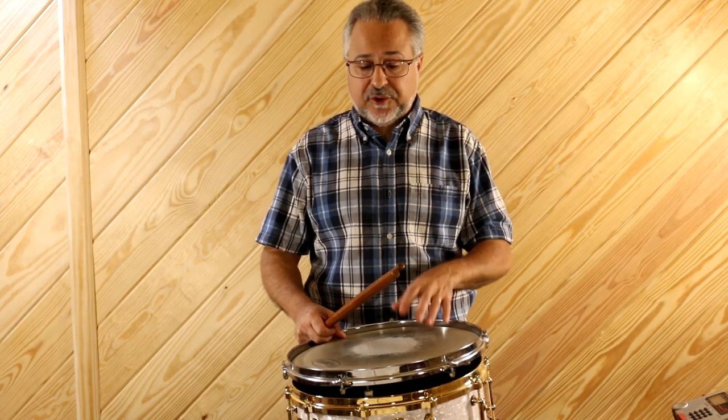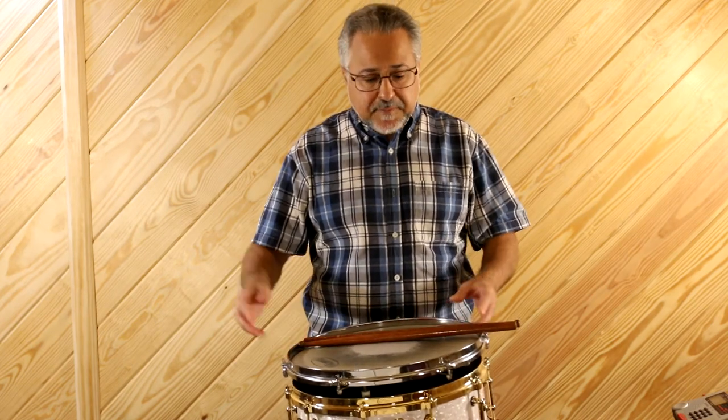Rubber pads are okay and obviously quiet, but you're not going to play gigs on a rubber pad, so you don't want to practice too much on that. I like something with a real head — because that's what you're going to be playing on, so you should practice on that. Hopefully I covered everything. I'll try to answer comments and emails. I hope this helps with the health of your body and hands. I'll do another one later on drum set, your feet, how to sit, posture, and all that. Stay well and stay healthy.